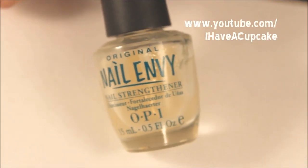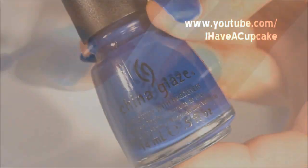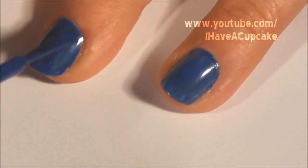The first thing I'll be doing is using a base coat on all of my nails. Now I'm going to use Manhunt by China Glaze and I'm going to do two layers of that on every nail.